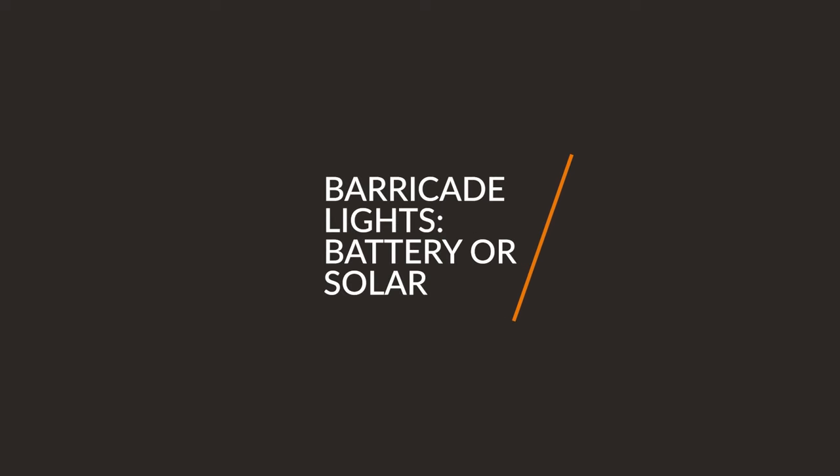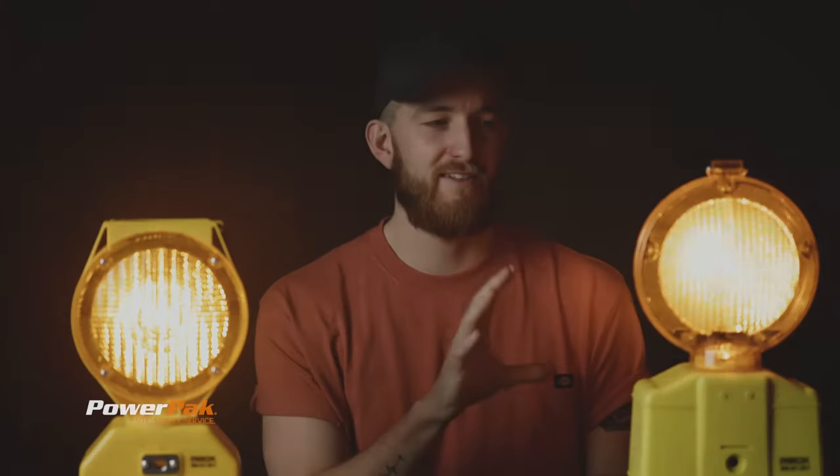There are 10 points for you if you can guess what today's video topic is about. Barricade lights! My name is Troy Maris here with PowerPak, and today we're going to shed some light on the topic — clever, huh? Let's dive in. We've got two barricade lights here: one solar-powered and the other six-volt battery-powered.